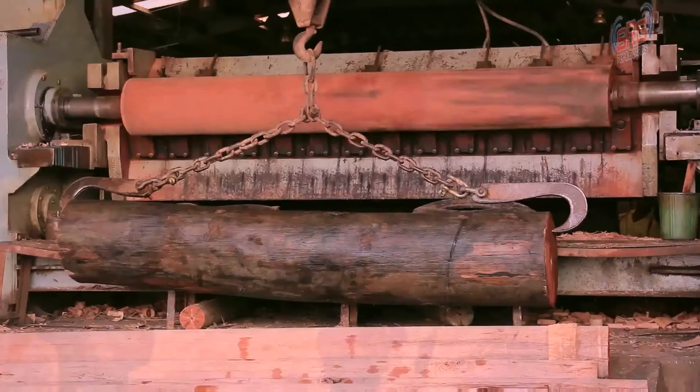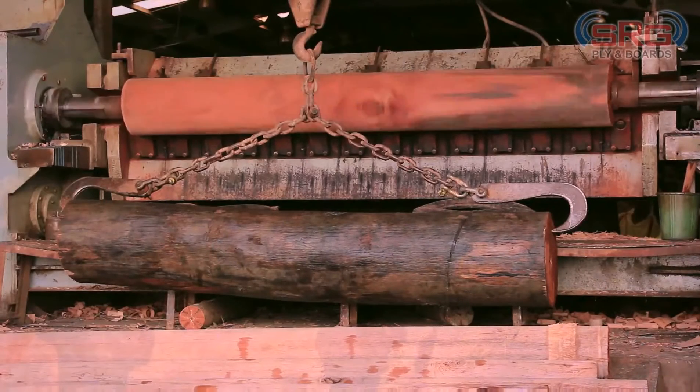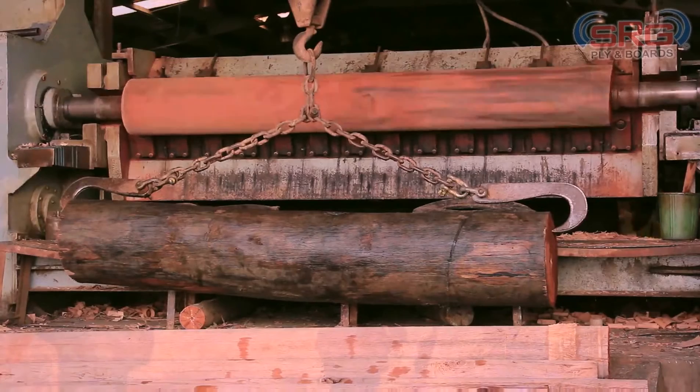After the washing is done, these logs are then sent for peeling. Peeling is the process of skinning these logs layer by layer in order to achieve a thin sheet of wood.